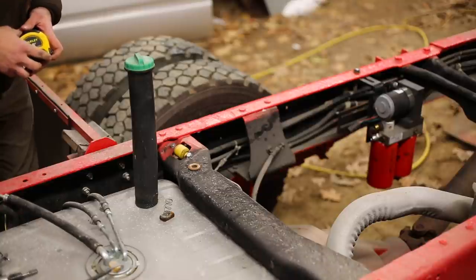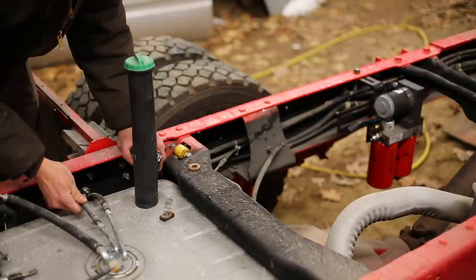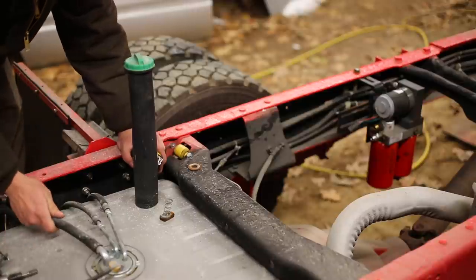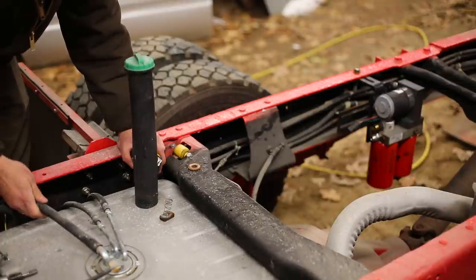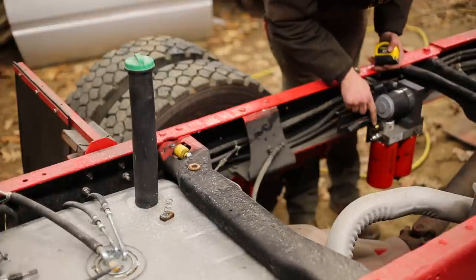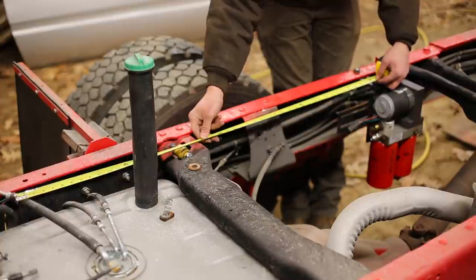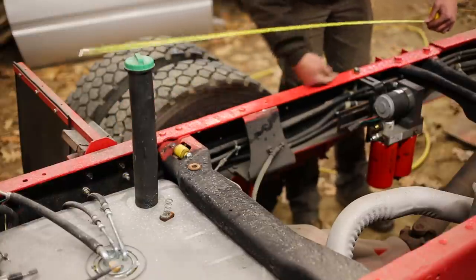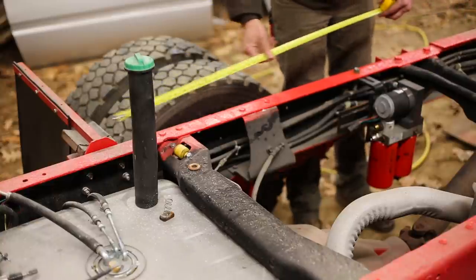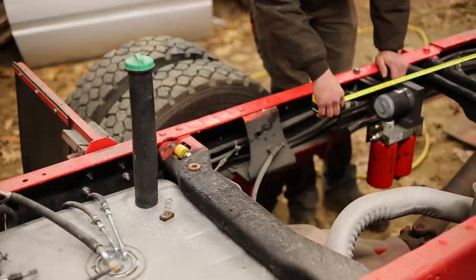We're going to get some measurements and figure out how long these lines need to be. The pump will use this line to suck fuel out of the tank, this is the fuel return from the engine, and this is supposed to be a vent valve — but since I have a vented fuel cap I'm going to use this as the return from the pump. This is the output to the engine, this is the return to the tank — about four feet each. The line that goes towards the engine I'll make about 11 feet, and that'll leave room for a T-fitting so I can send fuel pressure off to a gauge in the cab.